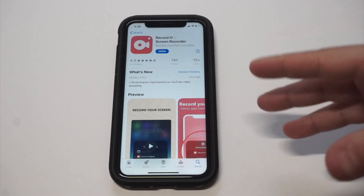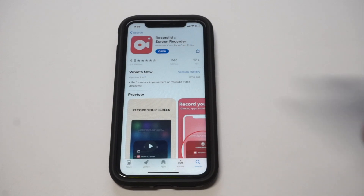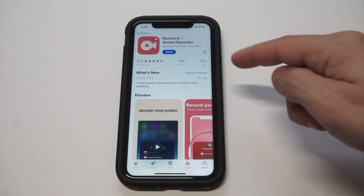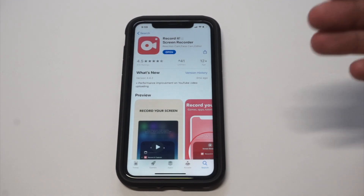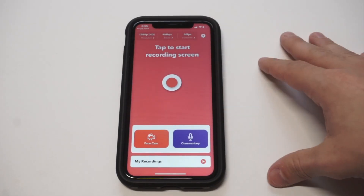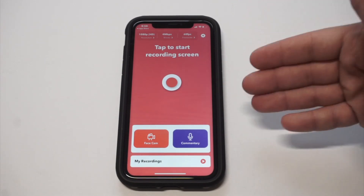Your next best option is to check out the Recorded screen recorder. This is the one I've been using for about a year now — I'll throw a link in the description and comments if you want to check it out. It's got 81k reviews at 4.5 out of 5 stars, which is pretty crazy. It works and looks similar to the built-in screen recorder on iOS, which is nice.